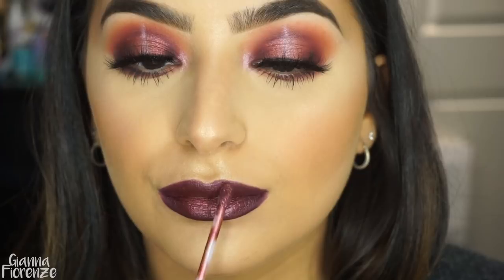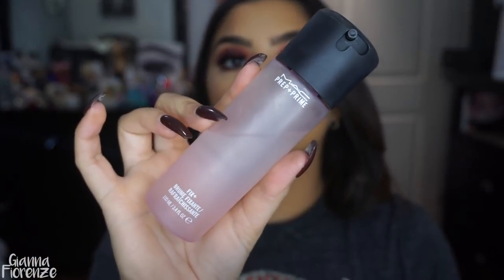So I went in with Dancer, which is also part of the holiday collection from last year, and I just focused it in the center — it gives that beautiful metallic shine. To set, I'm using MAC Fix Plus in Rose, and we are all done.